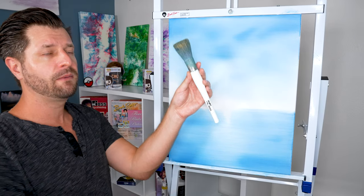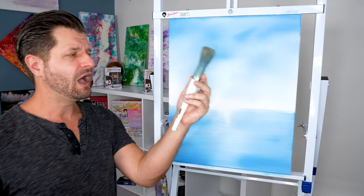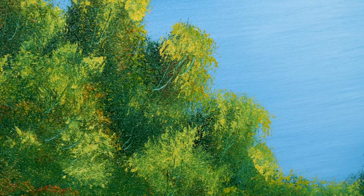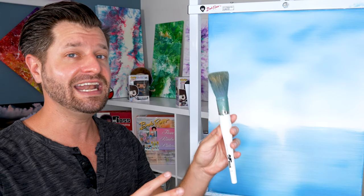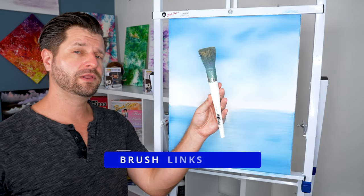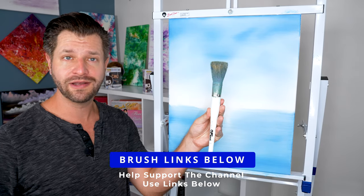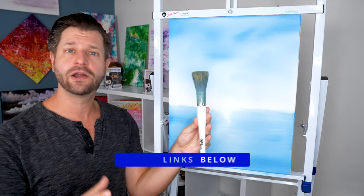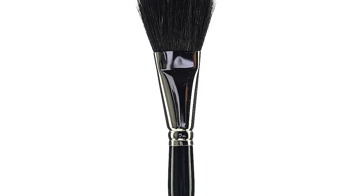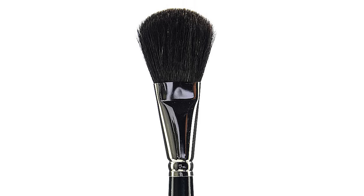We're going to be talking about the Bob Ross foliage brush. I'm going to show you three simple ways to paint, specifically how to easily do clouds, foothills, and bushes, which are common things people struggle with in landscape paintings. But this brush makes it really easy, and any new painter can dominate with this brush. If you don't have a Bob Ross foliage brush, you can use the links down below. If they don't have one in your area, you can substitute the foliage brush for a mop brush. I put some recommendations down below for your country or region.